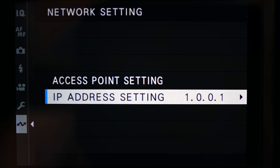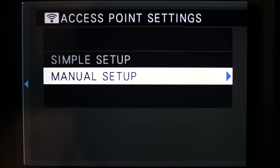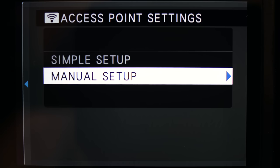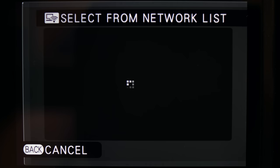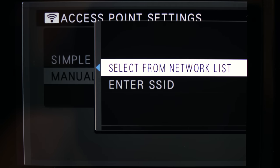The IP address setting is more advanced and often involves getting a gateway address and subnet mask from your router. If you don't know what that means, just choose access point setting instead — that's what most people are going to want to use anyway. Inside that menu you'll see two options: simple setup and manual setup. These are very misleading names because simple setup requires you to physically access your router, find the WPS button, and obtain a special pin code from the router's documentation. Instead, I prefer to choose manual setup for the access point settings, then choose 'select from network list.' When you do, you'll see a list of nearby Wi-Fi networks.